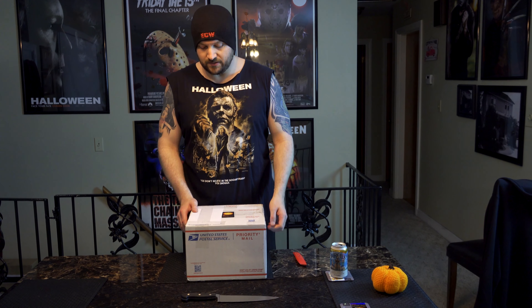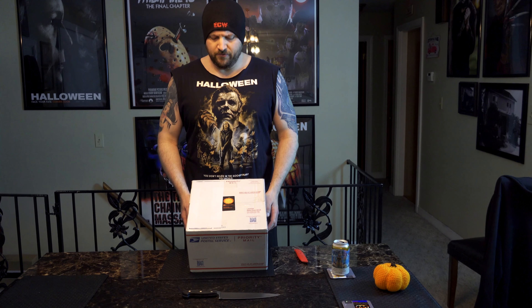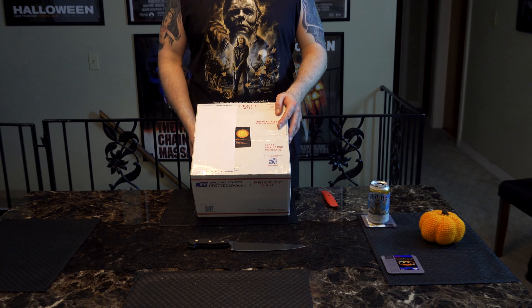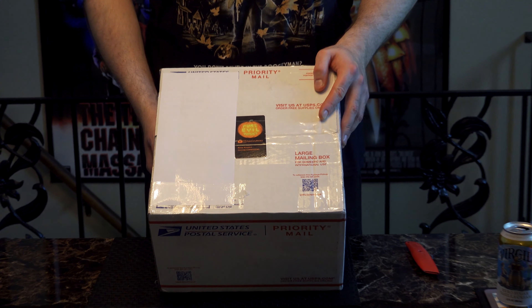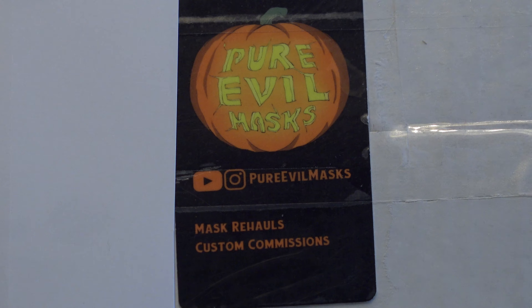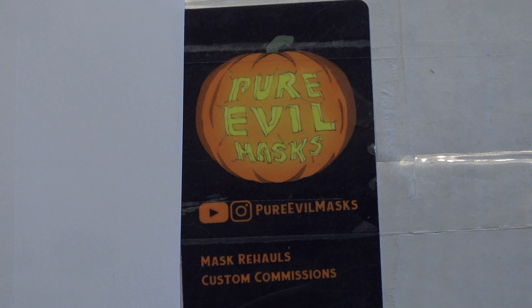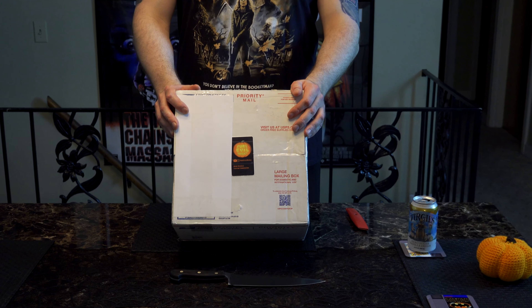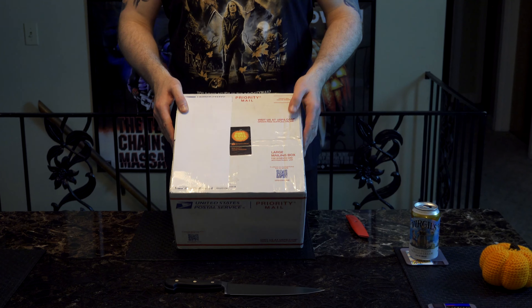What's up guys? LK back on the tube here. Got a brand new unboxing — this one from Pure Evil Masks. This is a Halloween Kills rehaul. This is originally the Tots release, cost about 70 bucks. Sent it off to this gentleman here and he turned it to the dark side, even more so. He's been posting a lot of pictures of it so I've been pretty giddy to get my hands on it.